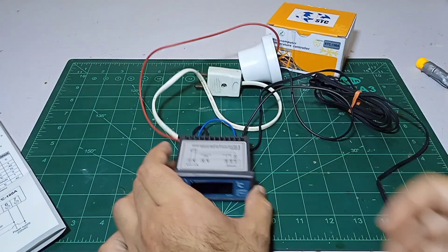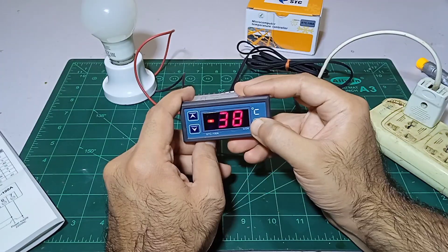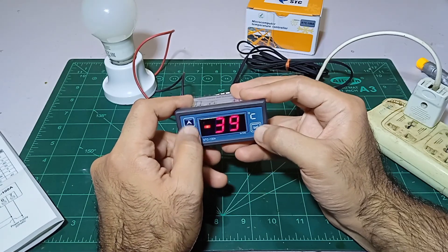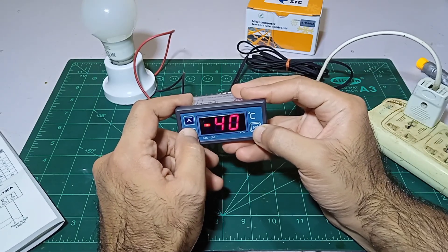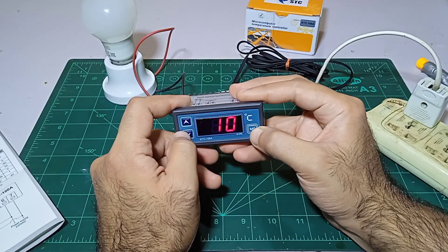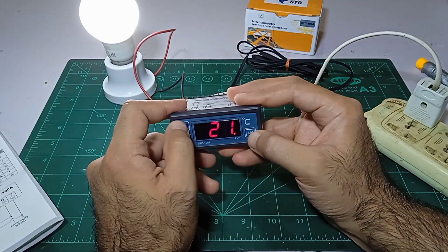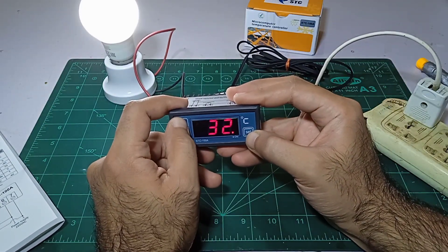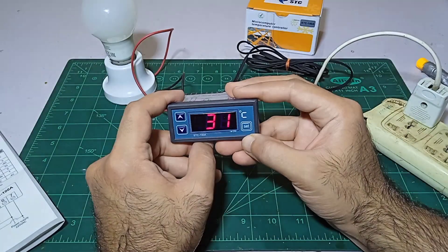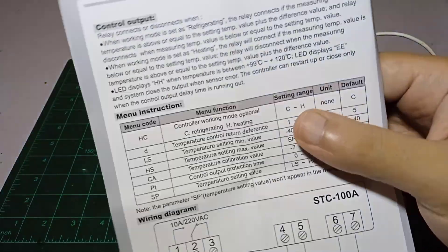Now let's check if it is working. It is showing the temperature. We want to set it — if we keep pressing it, it is not going over 40. If we go to the back side we are able to navigate. It was showing minus but now it is going into the temperature setting like 38, and it has turned on as well.